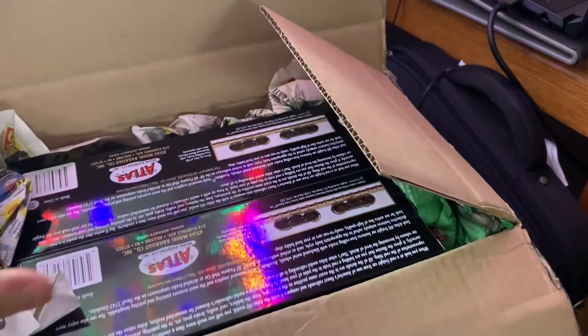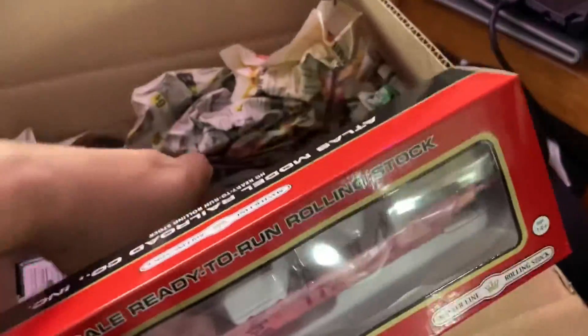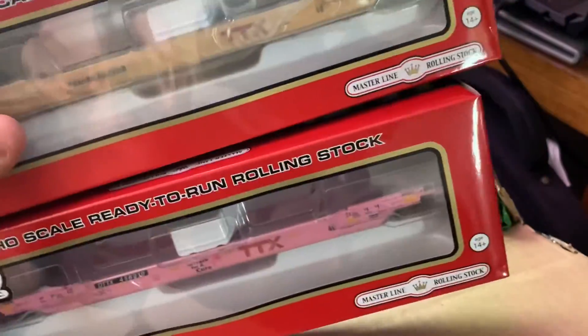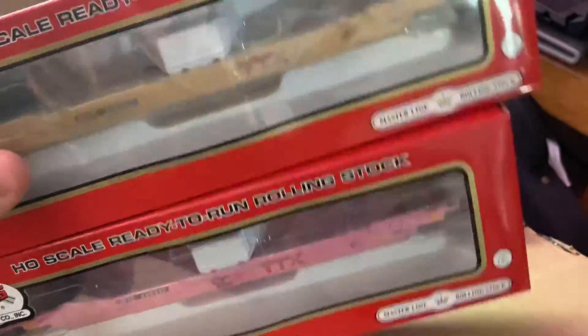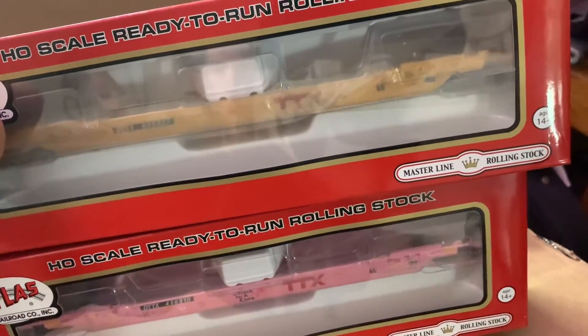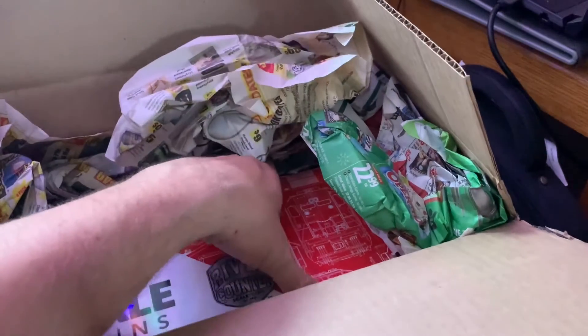Okay, so we got two Atlas products up on top here right now. We got two well cars — they're the 48-foot well cars from the Atlas Master Line series. One is a TTX rebrand and the other is an On Track for the Cure. That's neat.